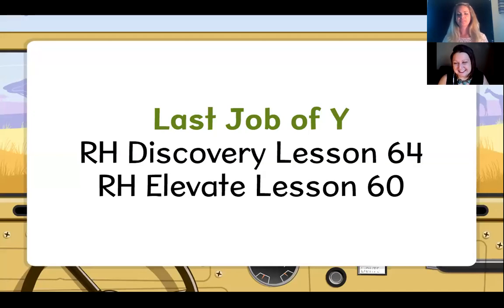Hello everyone and thank you for joining us today. We will be going over the last job of Y for our lesson today, and I will be playing the part of a student. My name is Chloe. I am an implementation coach with Reading Horizons. The lessons go in order, so make sure you've done all the preceding lessons before this one. We will be going over Reading Horizons Discovery Lesson 64, Reading Horizons Elevate Lesson 60. I'll be Chloe, your student, and here is our teacher Erica.